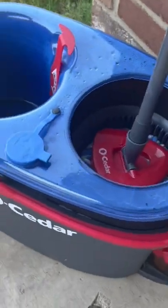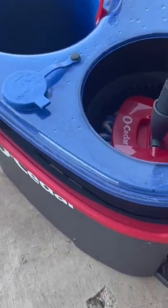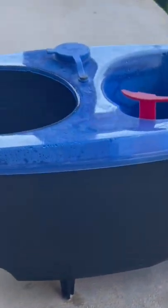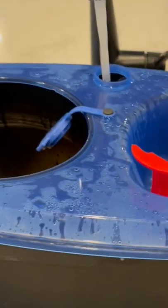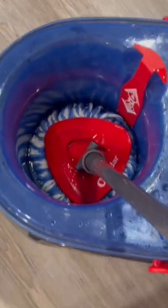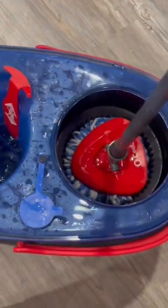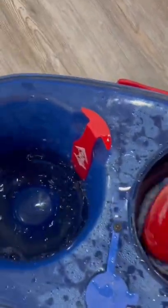In this video we will see how the easy rinse clean spin mop works. It has a two-bucket system to separate the clean and dirty water. The bucket comes out separately and we need to fill it with fresh water. When the red belt is lifted, the fresh water comes into the blue tank and we can rinse the microfiber mop and mop the floor.